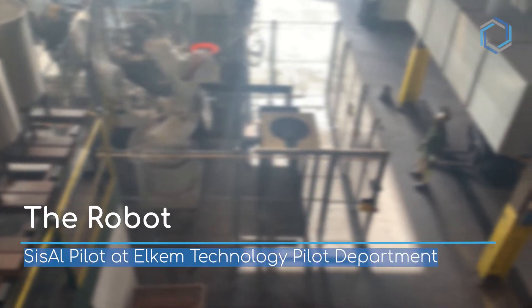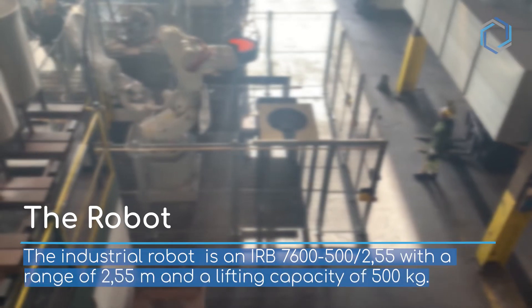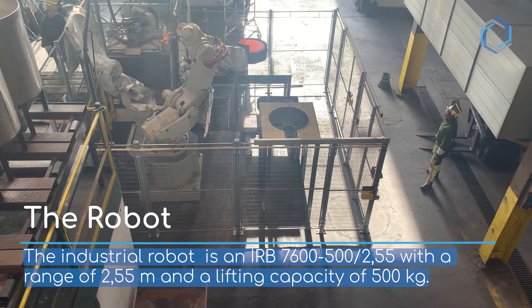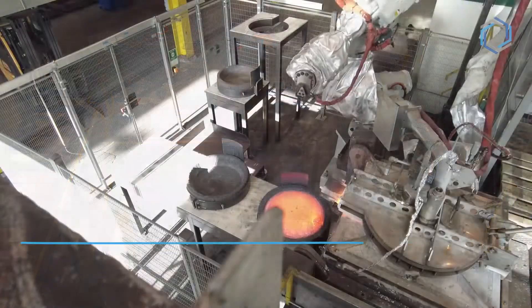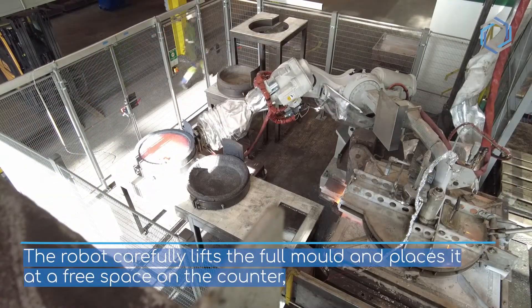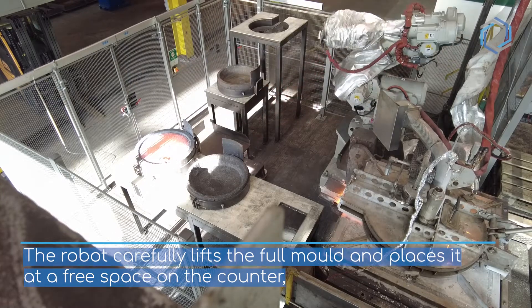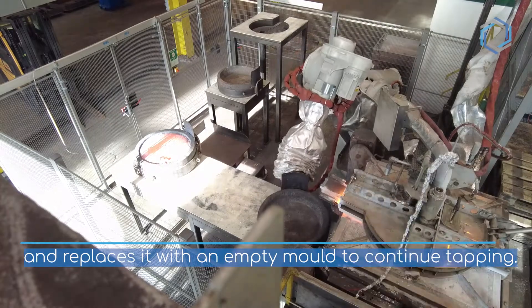The robot — part of the SisAl pilot at Elkem Technology pilot department. The industrial robot has a range of about 2.5 meters and a lifting capacity of 500 kilograms. The robot carefully lifts the full mold and places it at a free space on the counter, and replaces it with an empty mold to continue tapping.